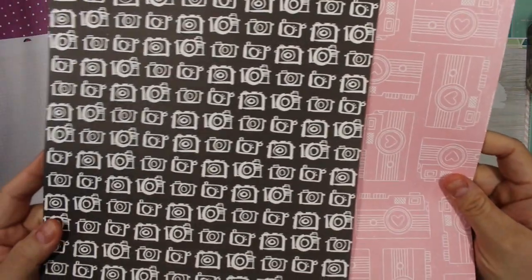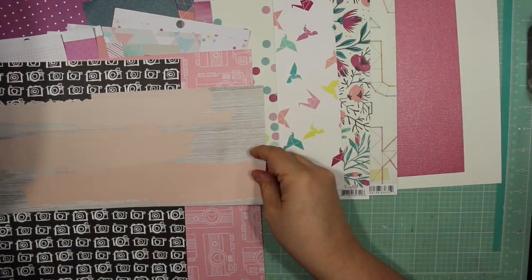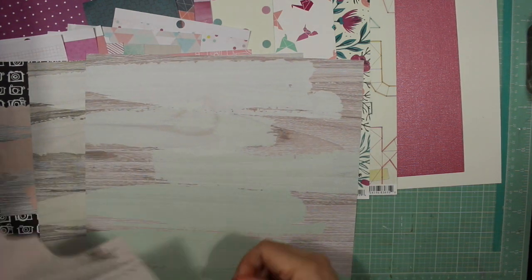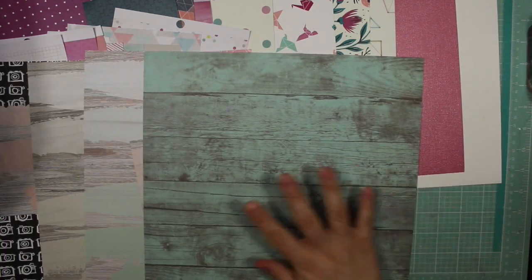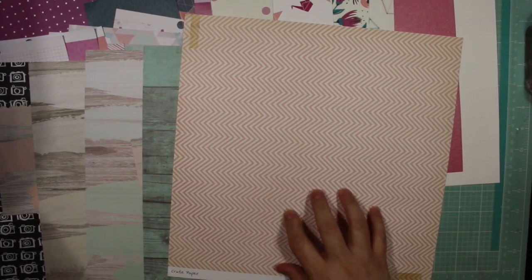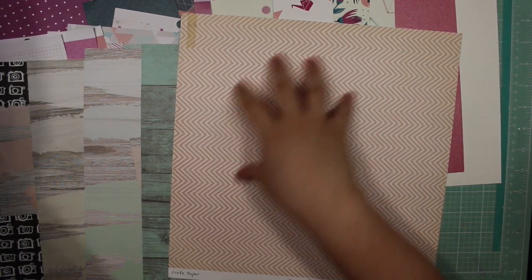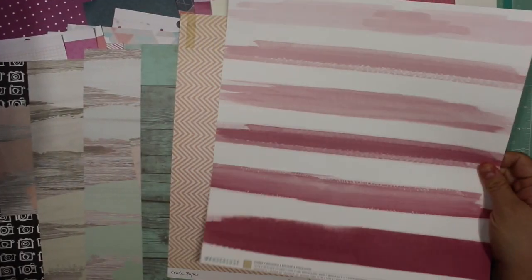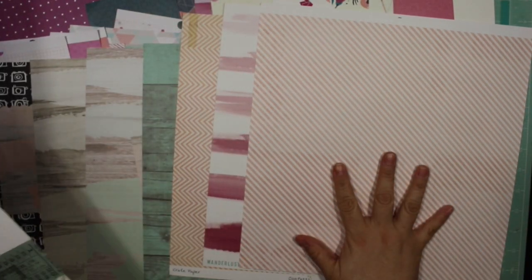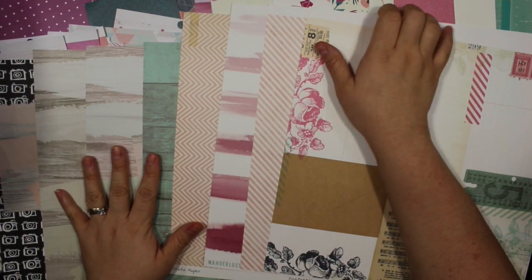I also pulled out these two 8.5 by 11 sheets - I think they're both from Amy Tangerine, or this one might be from Dear Lizzie. They're pink and black. I also brought in this scrap paper from Simple Stories and pulled out some more - these come in different colors with wood grain on a mint or cream color, and a different wood grain in a darker green. I also pulled out this crepe paper from another Scraptastic Kit Club kit, and this one from Wunderlust by Heidi Swapp, which is why I brought in all the Heidi Swapp stuff. These others are from Hello Today line.